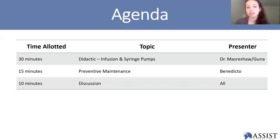Today we're going to hear a didactic from Guna. We'll also run through a preventive maintenance case study done by the Musoma team led by Benedicto, and then at the end we'll open things up for discussion.